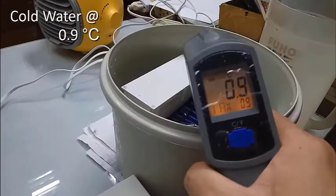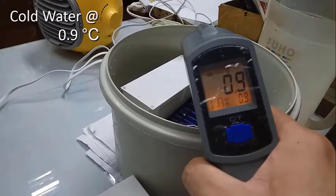Will using ice-cold water improve the temperature drop? Please watch and see it for yourself. Let's use ice-cold water with a temperature of 0.9 degrees Celsius.